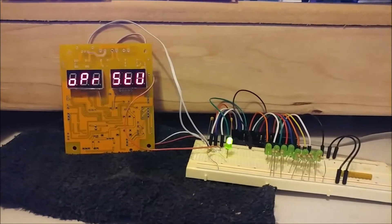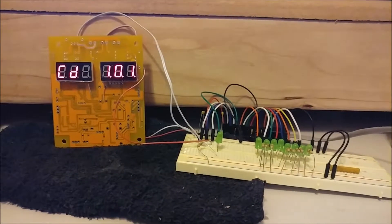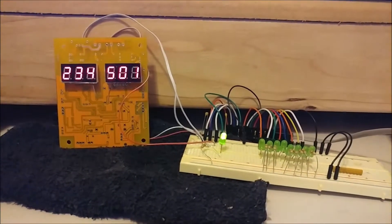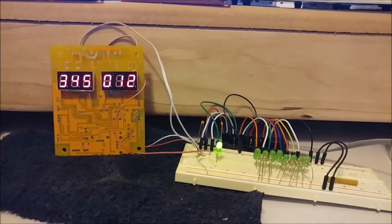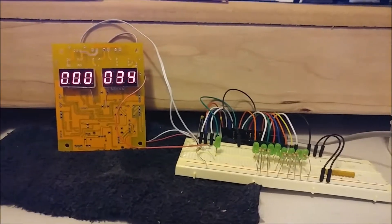Hello YouTube, this is Carlos again with CHS Electronics. I wanted to tell you about this 7-segment display driver IC that comes with the 898D soldering station that I purchased, and see if I can fix the problems with it burning up.